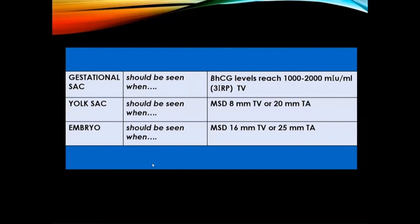Our always numbers: a gestational sac should always be seen when the beta-HCG level reaches 1,000 to 2,000 milli-international units per milliliter when scanning transvaginally. A yolk sac should be seen when the mean sac diameter is 8 millimeters transvaginally or 20 millimeters transabdominally. An embryo should be seen when the mean sac diameter reaches 16 millimeters transvaginally or 25 millimeters transabdominally.